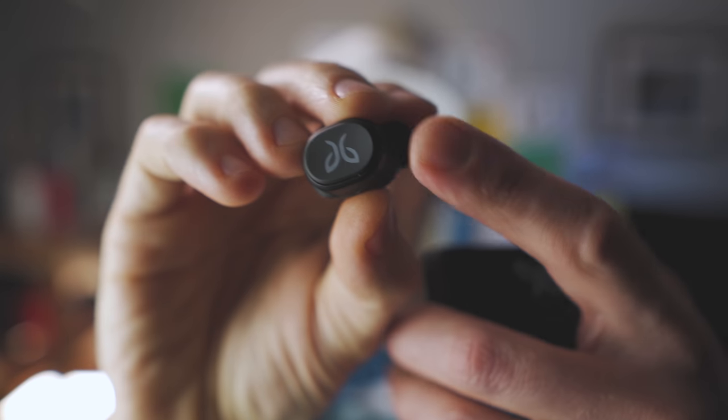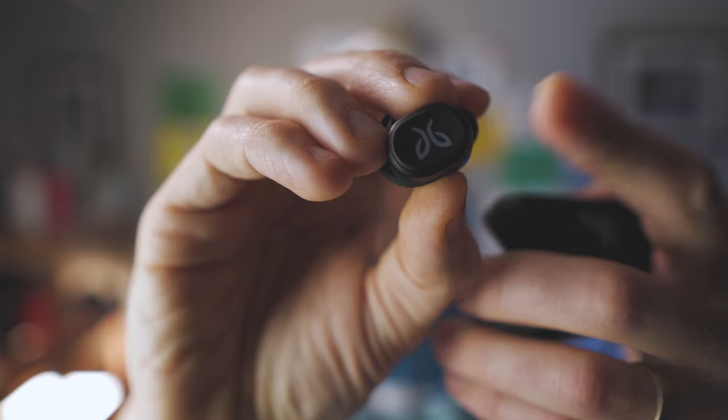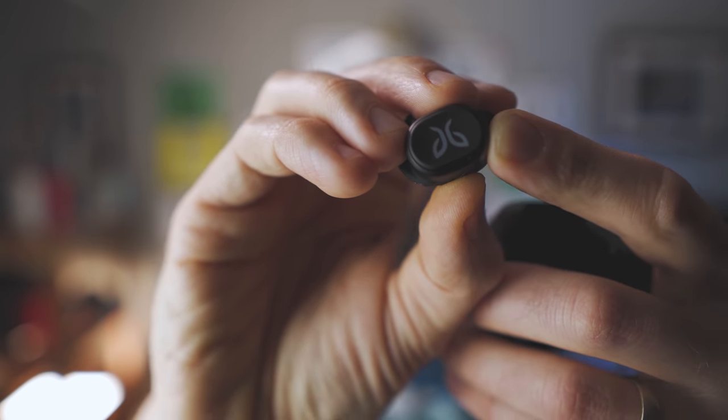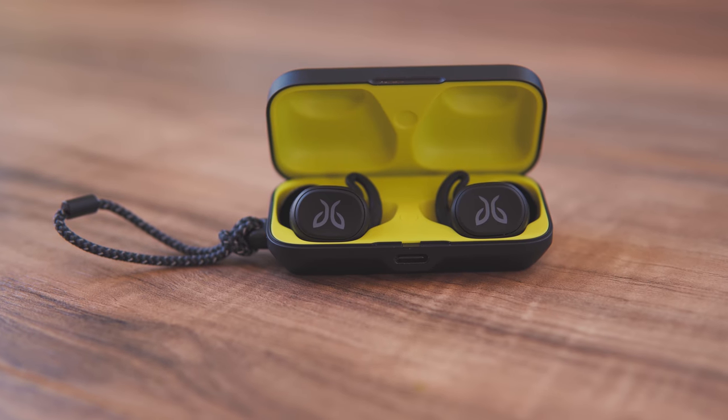Around the back of the headphones you'll find a single push button. This is not a touch-enabled headphone like AirPods or any of the competitors — this is actually just a push button. I prefer this because if you're sweating or running in the rain you don't have an issue with false taps. With touch-enabled earbuds, taking them out and putting them in your pocket can accidentally play, pause, or even make phone calls. So I do like the push button technique a lot better — it's a much better design for fitness-oriented earbuds.